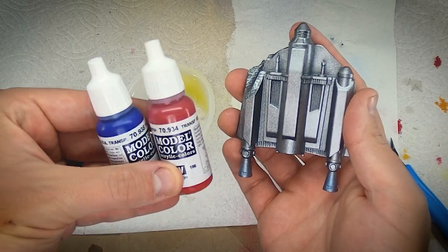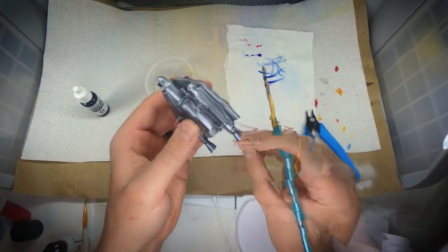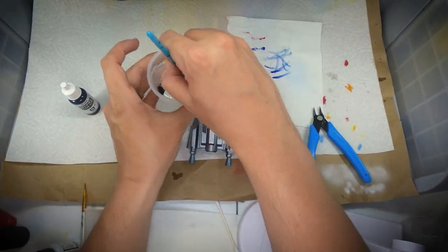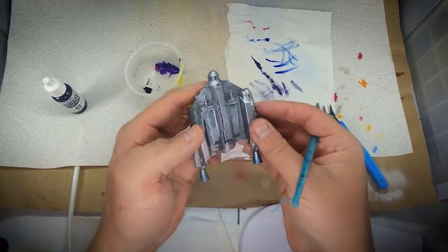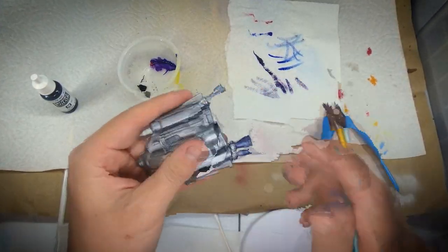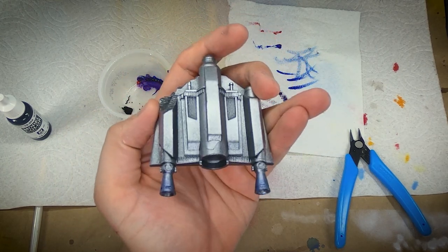Then switching over to the jetpack, I'm using the transparent blue and transparent red to give the bottom where the jetpack blast actually comes out some of those color-changing effects that you get when metal is heated — according to Google that's called thermochromism. When you're doing something like this I recommend having a Q-tip or a wet rag nearby, so that if you get a little bit too much on there you can immediately wipe it off before it dries. I also used my finger a lot on this part just to help blend those colors. After mixing a little bit of the red and a little bit of the blue, I really think I got a good effect here.